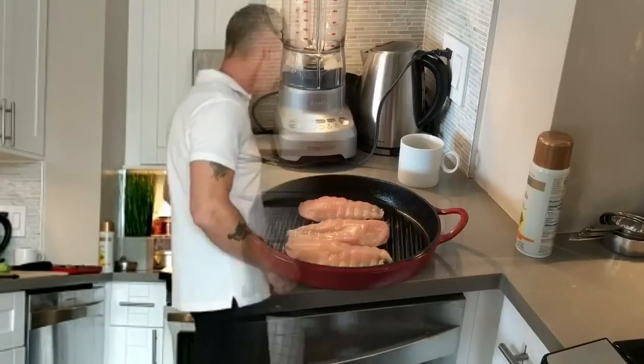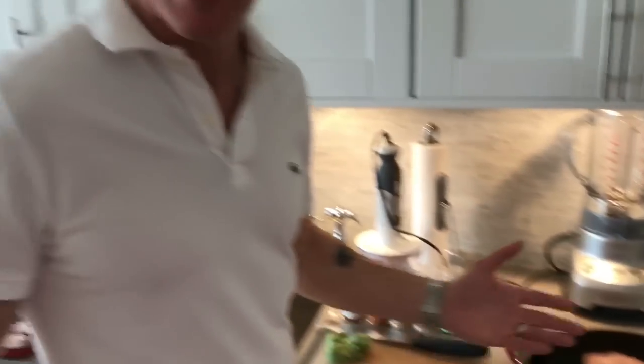This is a really nice cast-iron pan — it can really take the heat. We're gonna spray it down first with your favorite spray; we happen to like canola. Once you've sprayed your pan down, you can lay in the chicken breasts or put in the chicken tenders. Again, your preference.